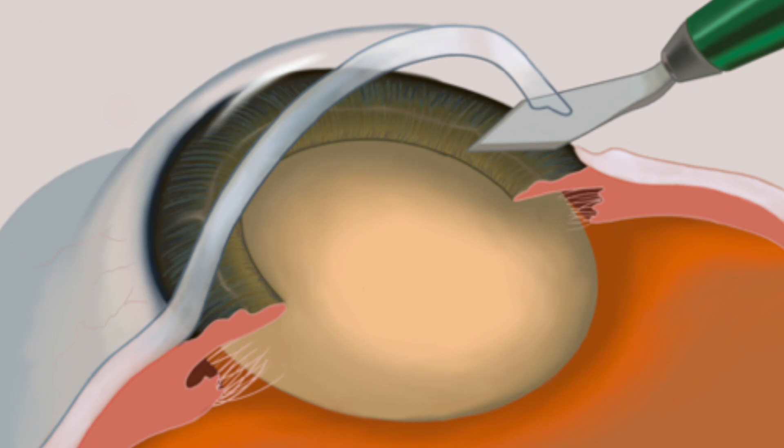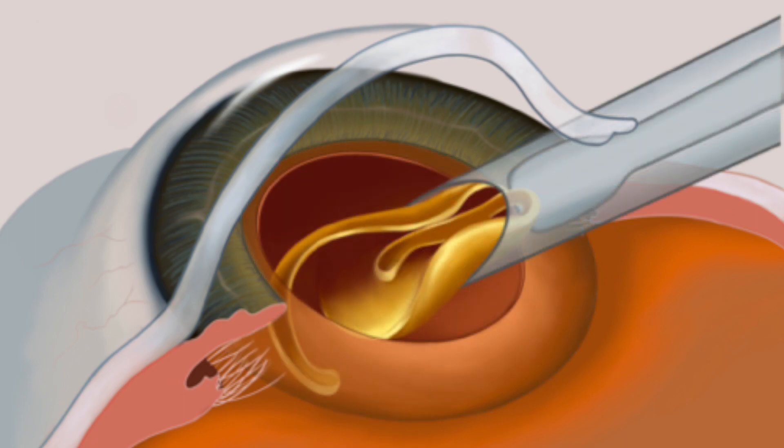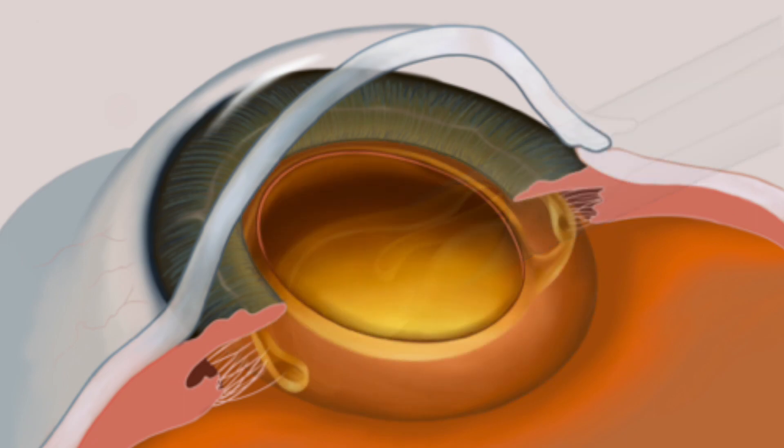The goal in cataract surgery is to remove the cataract, a clouding of the natural lens, leave its support system in place and into that insert an artificial implant. Let me take you through a real surgery.